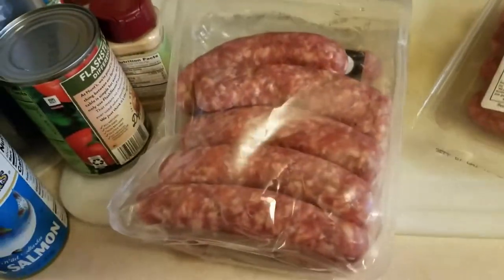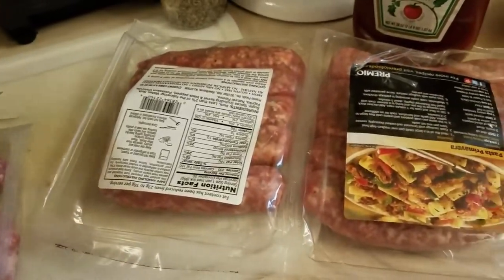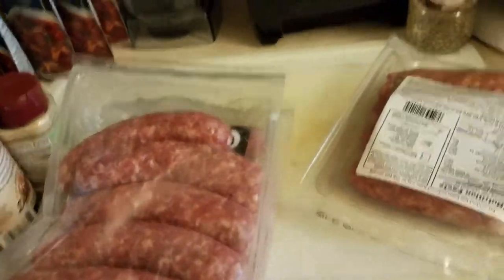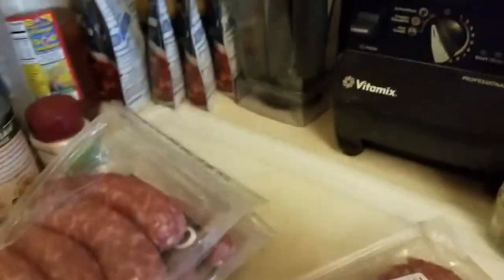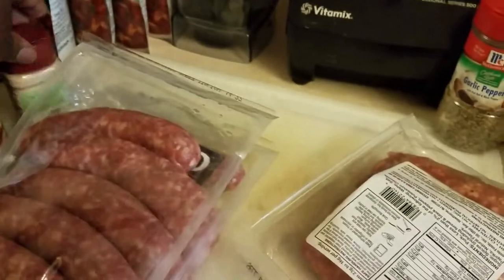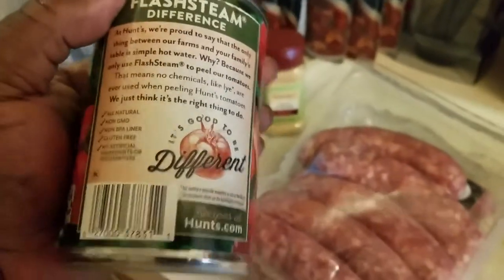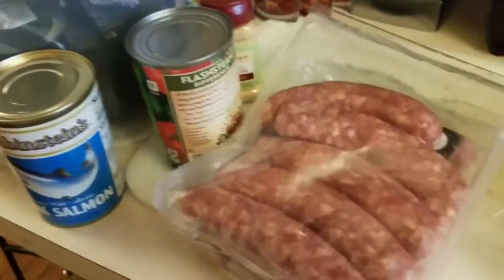As you can see, we're gonna be using some sweet Italian sausages here. I just want to show you the ingredients: I've got some peppers that I'm going to be cutting up, some red onions, and also some tomato paste and tomato sauce just to add a little bit more flavor.